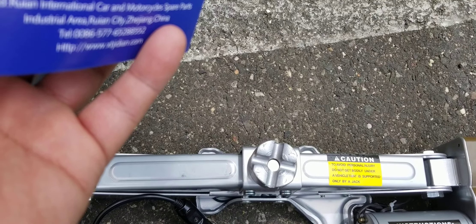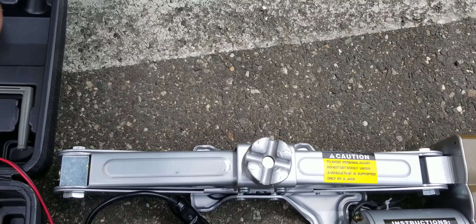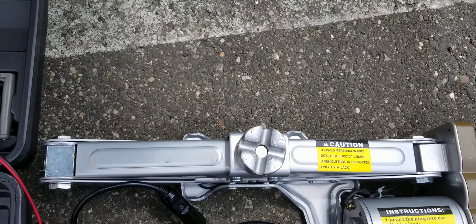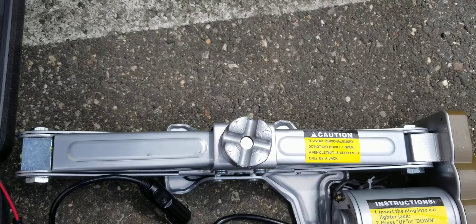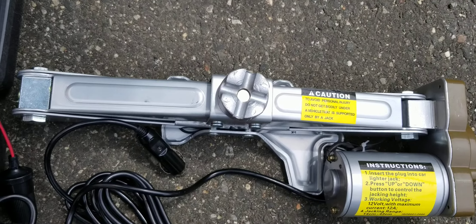You guys should never use this on your 12-volt fuse socket. I connect it directly to the battery, which is what I do. Because you're going to blow out your fuse regardless of what they say — especially on this 5-ton one.